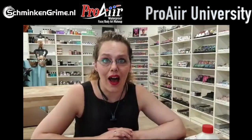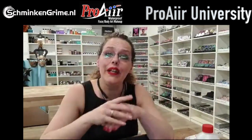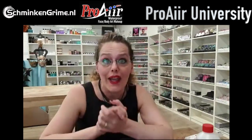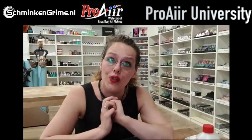We're live. Welcome to this live class of the Pro Air University called Wax On, Wax Off, in which we will be talking about wax and creating wounds with wax.